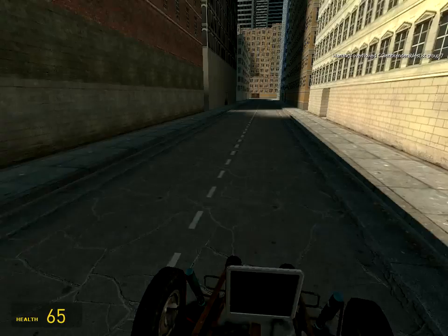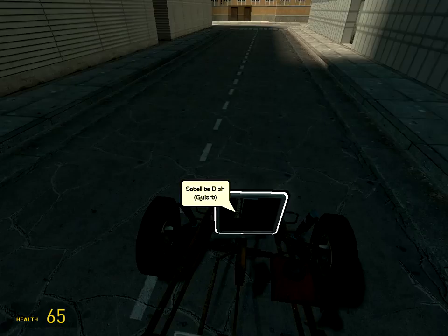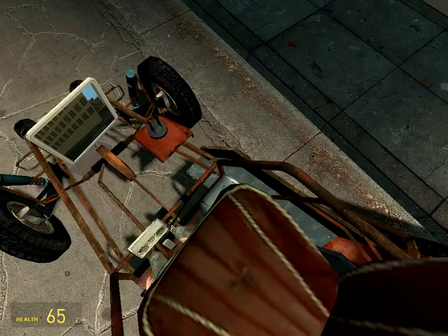Hello people! How are you doing? It's Guy again and we're here to show you how to make a truck powered by a Jeep. I'm here with my friend Michelle and yeah, it's quite easy to build one — it took like five minutes to make one.